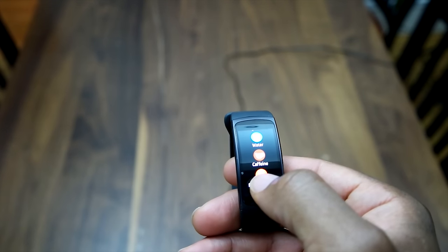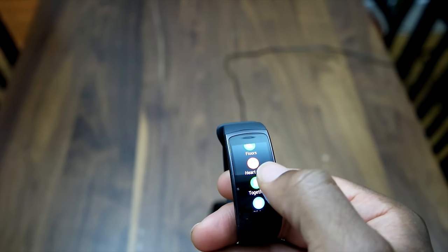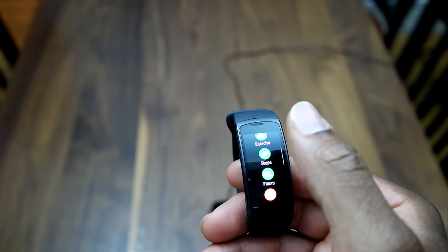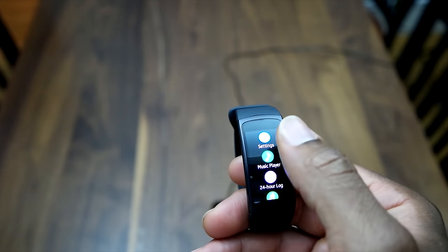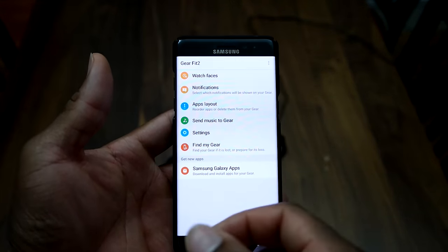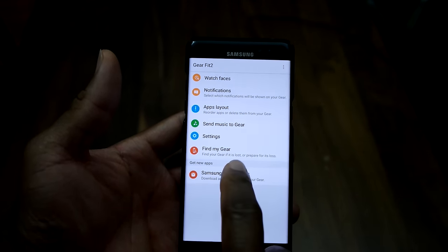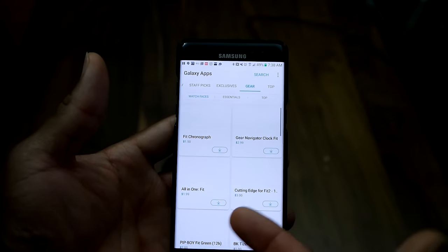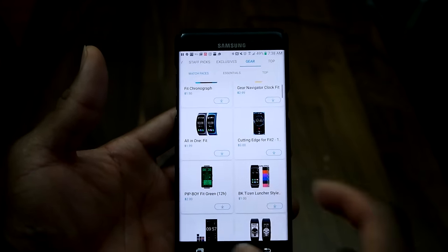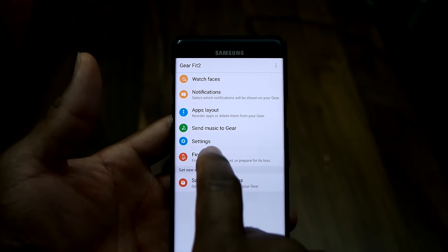You'll also want to use the Gear app, which is the accompanying app on your phone. The Gear app really helps with the setup of this device, lets you download new applications for your Gear Fit 2, and helps you monitor your workouts. In the store section, you can get new watch faces and themes.